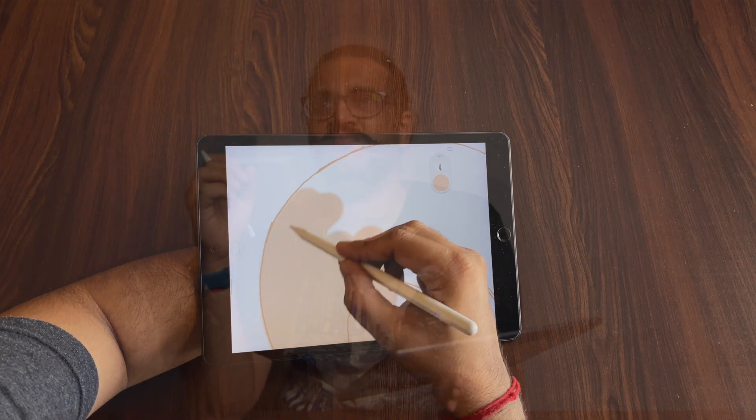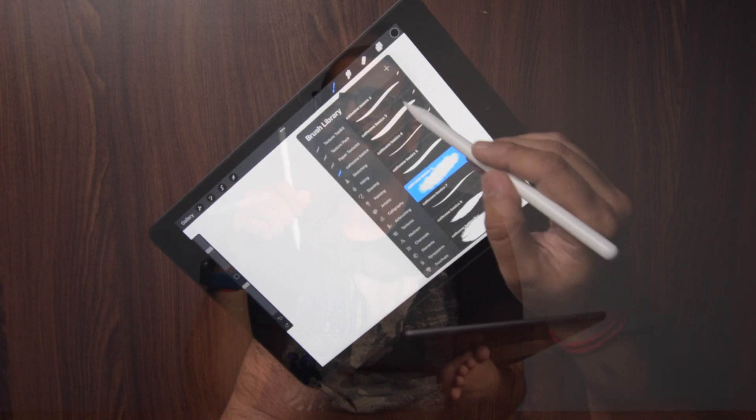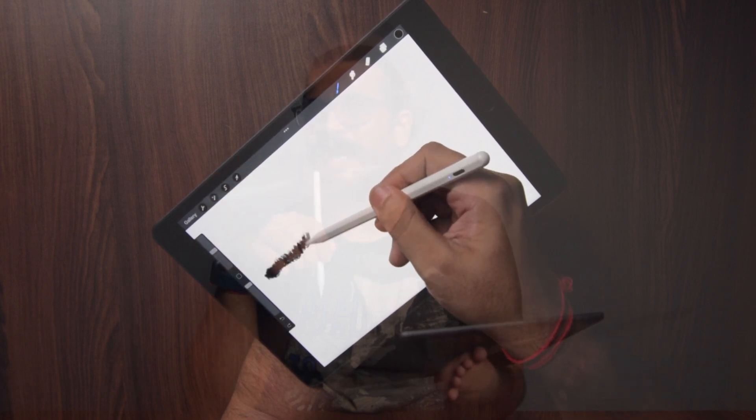The scribbling and writing works really well with the Tuxer stylus pen. Now let's test it from an artist's point of view using the Sketchbook and Procreate apps. Since I am an artist, I will be sketching something and telling you about my experience. The 1mm pen tip works very well for precision drawing. The pen also supports the tilt feature, though this is not supported on all brushes — I found this out while using the Procreate app.